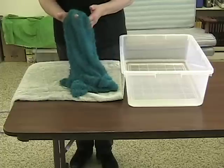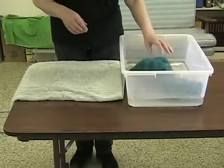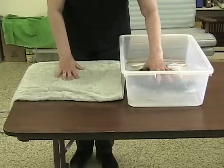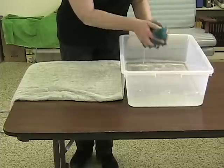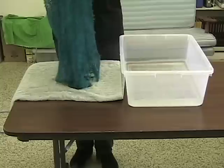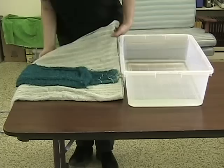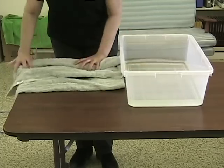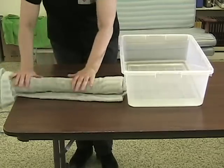As you can see, this fabric is rather fragile, so we are going to make sure that it's moist but not really wet. We're just going to wet it out and then roll it in the towel to get the excess moisture out, because if it's sopping wet you are going to get wet. We just squeeze some water out so it's not dripping.